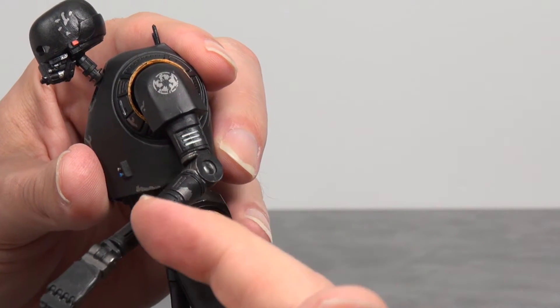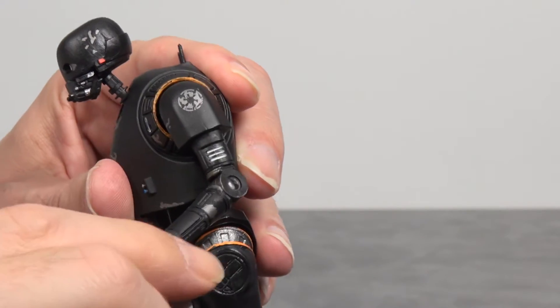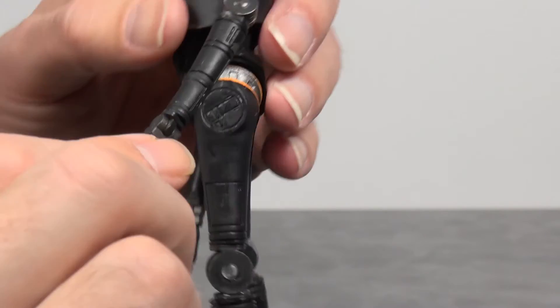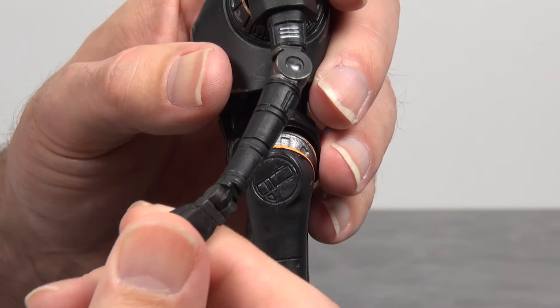At the elbow joint you get swivels at the top and the bottom of the elbow, and it also bends up and down. At the wrist, it swivels around and then side to side.